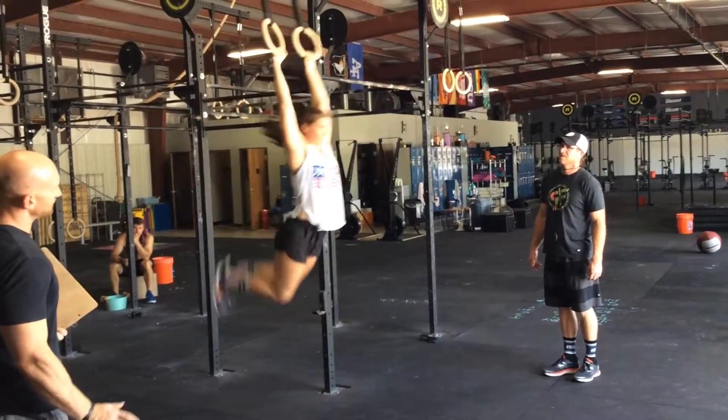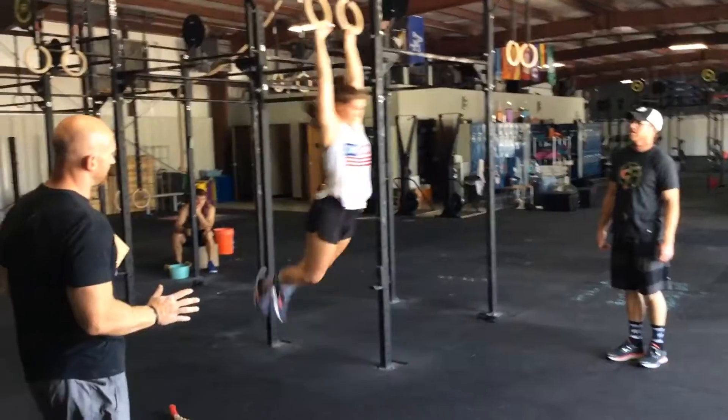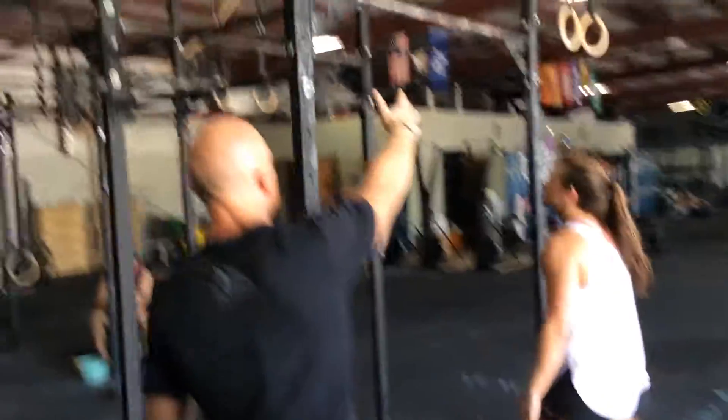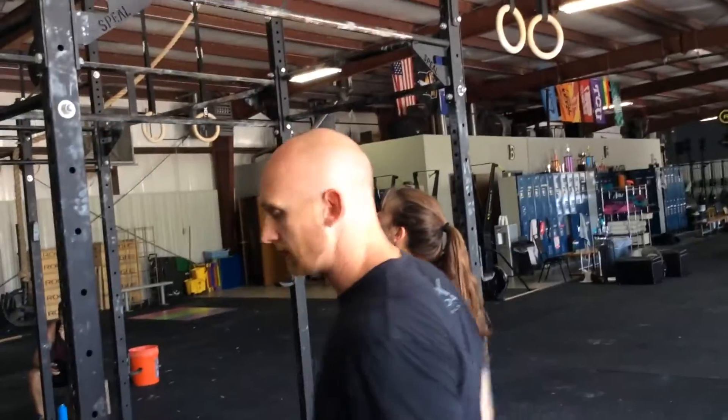This next part is going to be a little confusing. We're going to rotate everyone counterclockwise. So for Sam's station to do her next set of pull-ups, she has to be facing out.